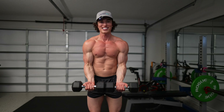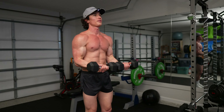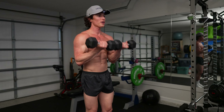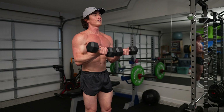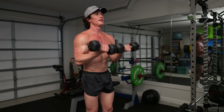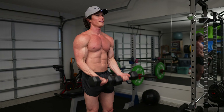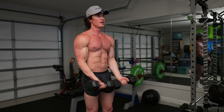Alright, you ready? Let's do it — set number two. If you tighten that core, it can keep you in place a little bit better. Alright, halfway done, 15 seconds left. Starting to get sweaty. Five seconds left.